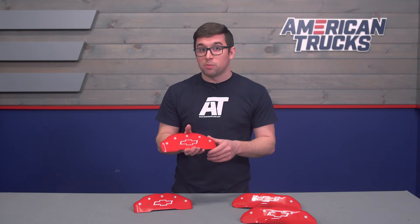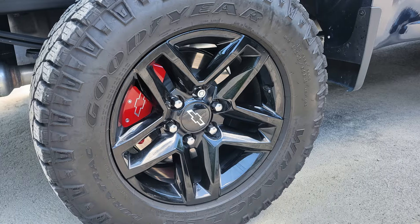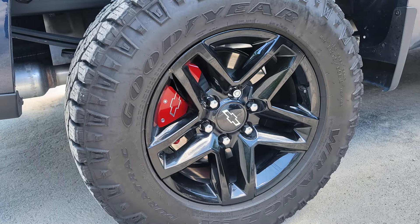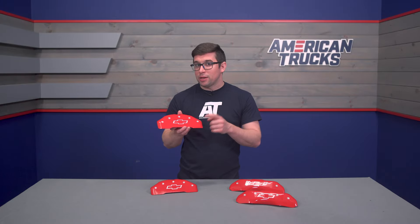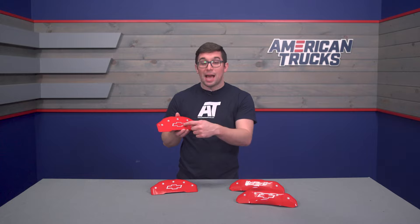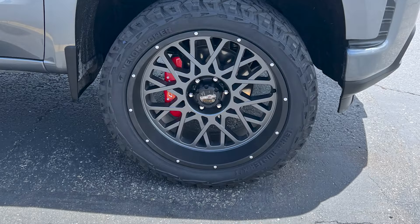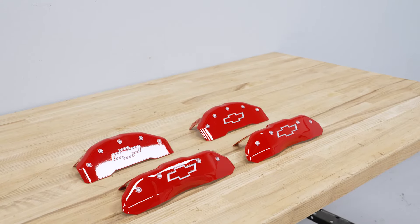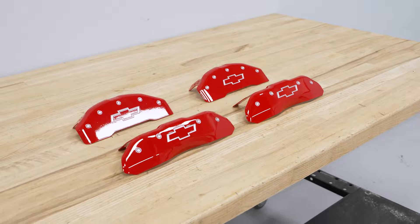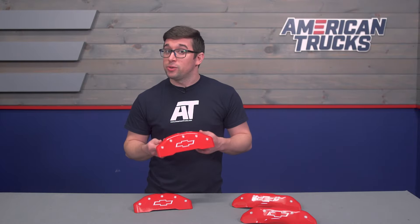These in particular are really interesting because they feature this bright red finish — that classic red color that people love to paint their calipers, because frankly it just looks great. They have the engraved Chevy Bowtie logo smack dab in the center. MGP has been at this for a long time and offers a few different options for engraving and a few different colors as well, so be sure to check out the other options on the site to get the set that works best with your build.